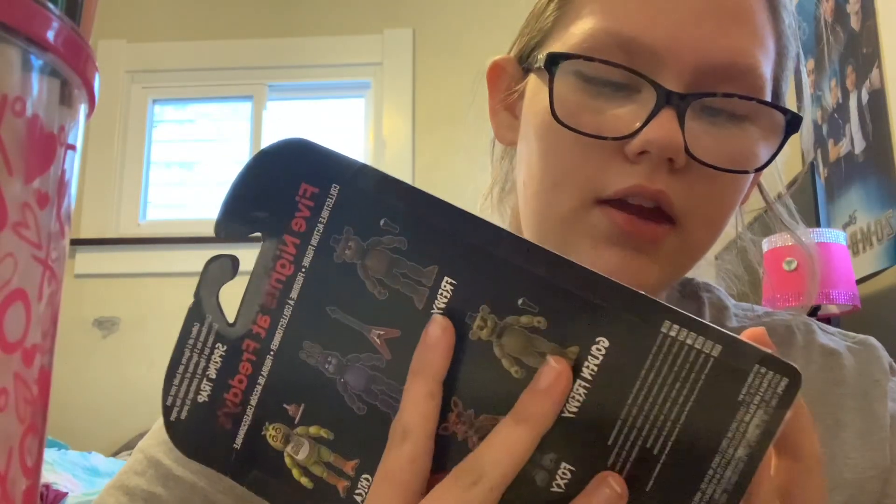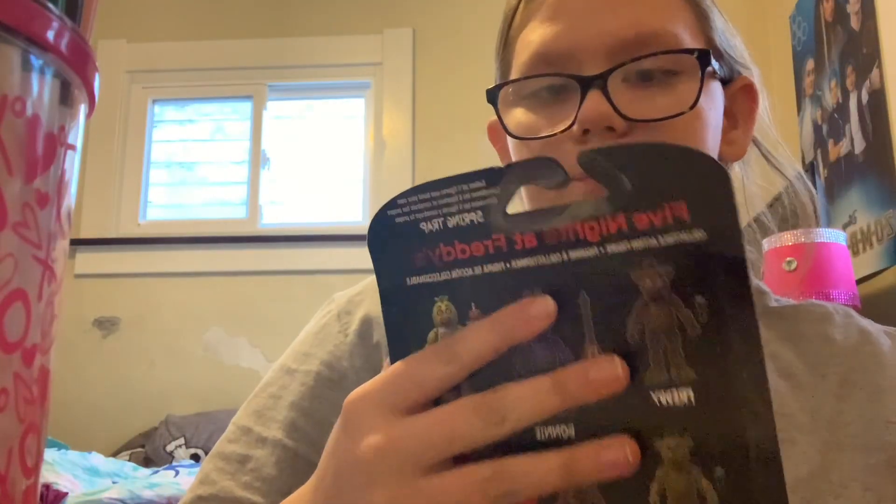Hey guys, so today I just got my Amazon package and I'm gonna unbox with you guys. I ordered this yesterday and it came today — I expected it to come on Tuesday, but the shipping said it comes today. I got a Five Nights at Freddy's action figure, and this is Bonnie. It came from Amazon and the box is damaged — I already opened it before I started recording because I can't show you guys the box, but it came damaged with things ripped off.